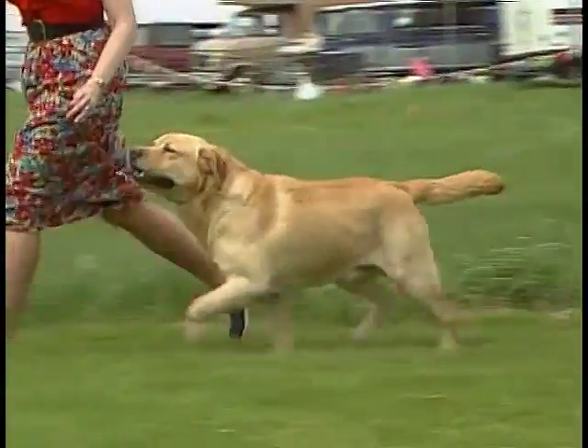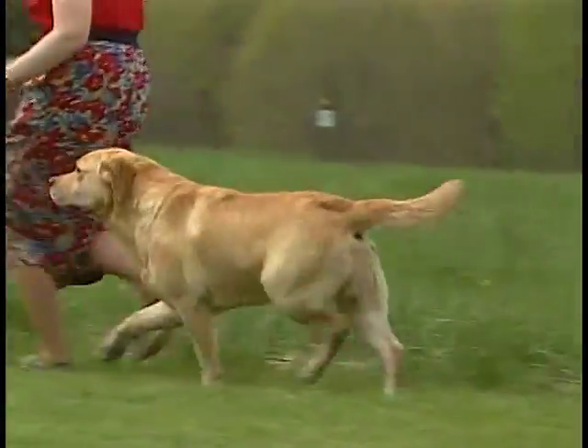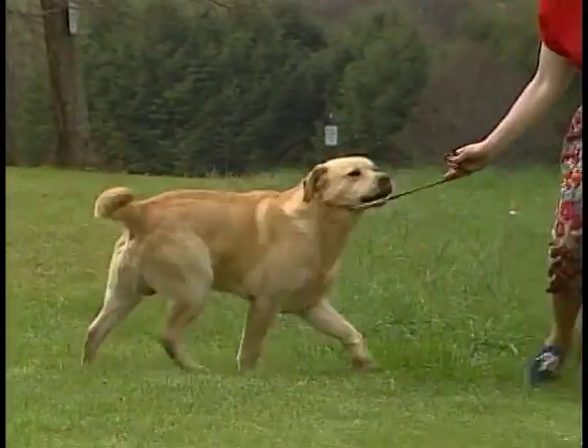Do not confuse a yellow Labrador with its longer-coated cousin, the Golden Retriever. They are two separate breeds.